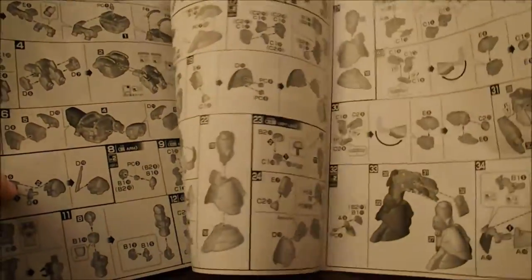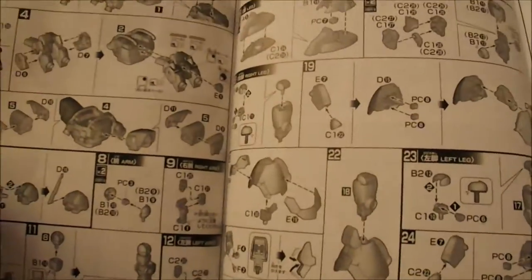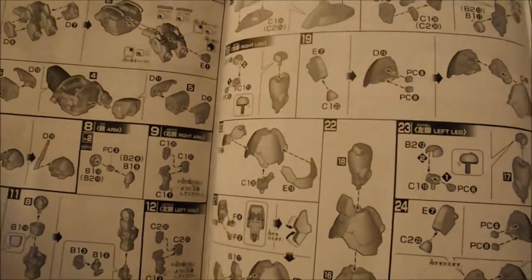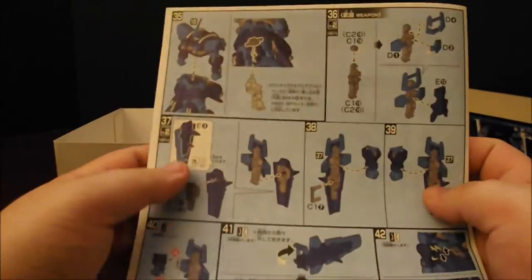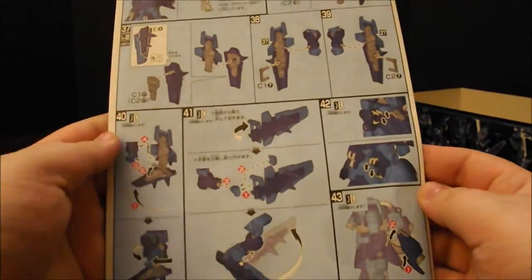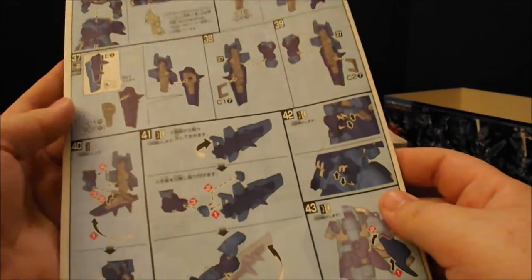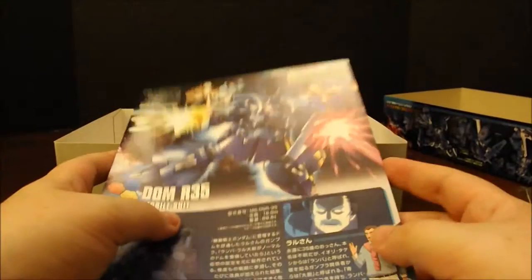We start with the body, a couple pieces for the head, putting the upper torso together, the arms, the feet, legs, and putting the lower half together. Then putting the entire suit together, and the shield weapons coming together. Wait — this shows him with a heat saber. Does he not have that? Well, I'll be doggoned. I feel jipped off already.